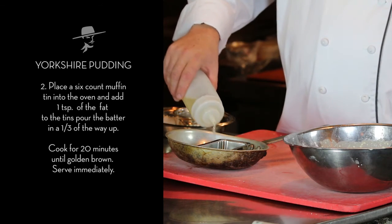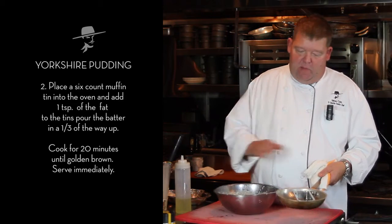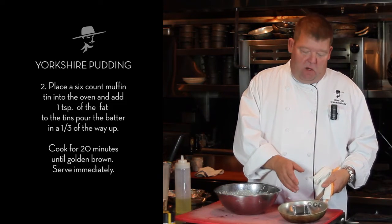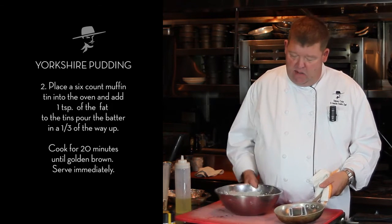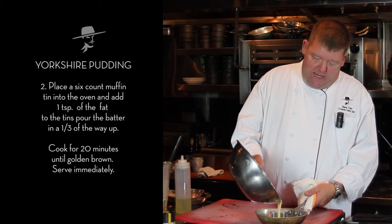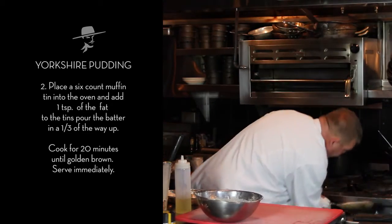Basically we're going to put about two teaspoons in the bottom of the pan. This pan has been in the oven heating up to about 450 degrees, so you need a really nice hot interior. Go ahead and pour the batter in — you've got to hear that sizzling. We're going to fill it about a third of the way up the pan.